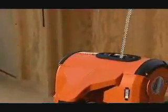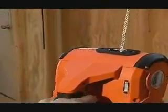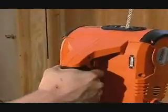The Pullzall self-locking gear train is designed to hold the full rated load, and the electronic load limiter with LED indicator protects the tool from overload.